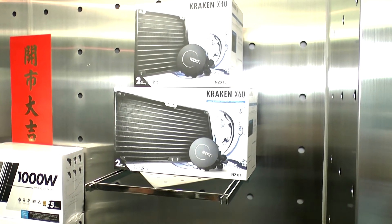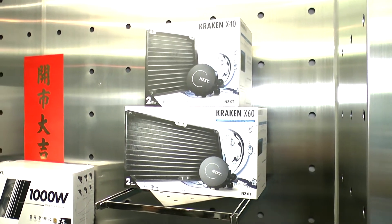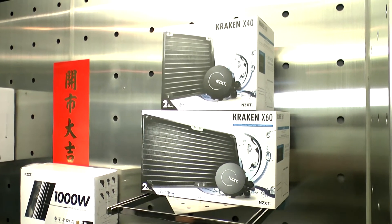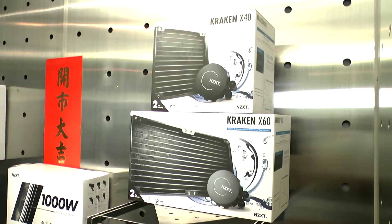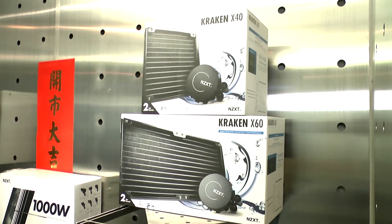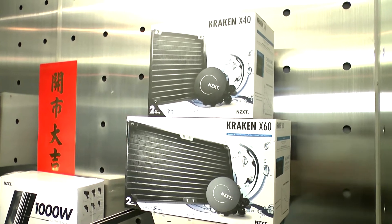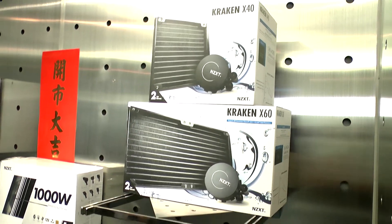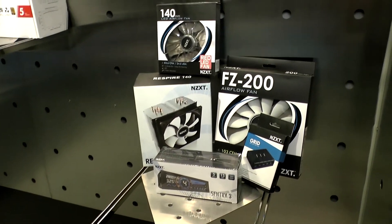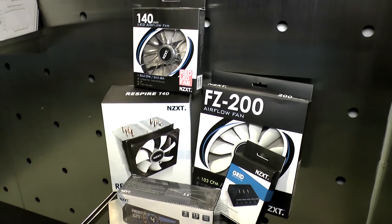Over here we have two of your water coolers, the Kraken x40 and the x60. We were the first to introduce the 140mm radiator all-in-one liquid cooling into the market, so those are the first two products in that line.